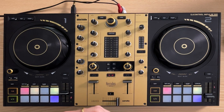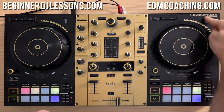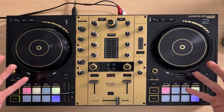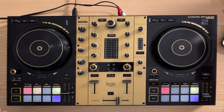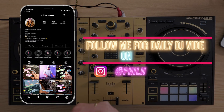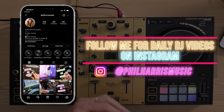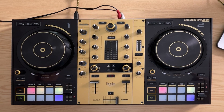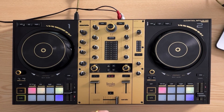Hey guys, in this video I'm going to give you my five top tips for using the Hercules DJ Controller Impulse 500 — and as you can see, I've actually got the gold edition. I will be giving these away free on my Instagram account, so make sure you go and follow me at philharrismusic for a chance to actually win these. Without further ado, let's jump straight in.